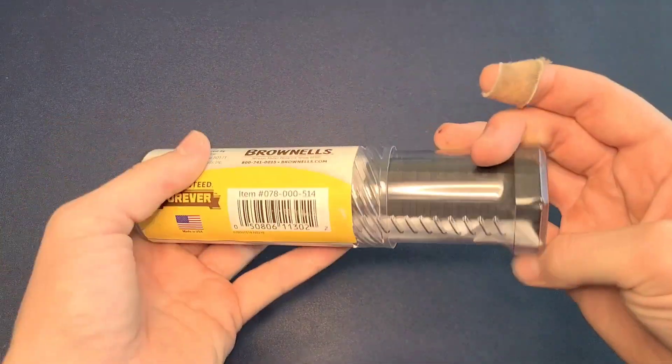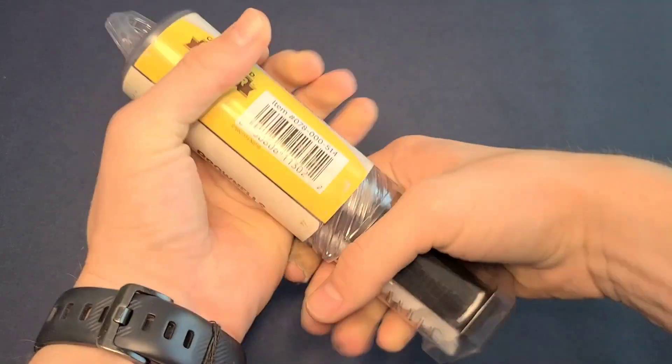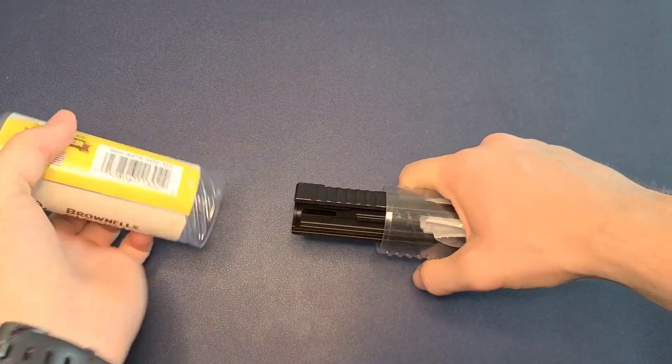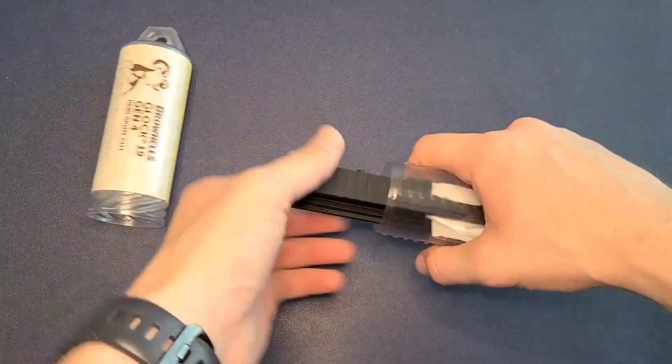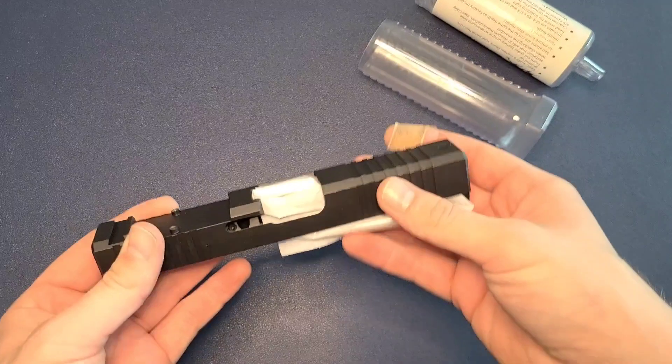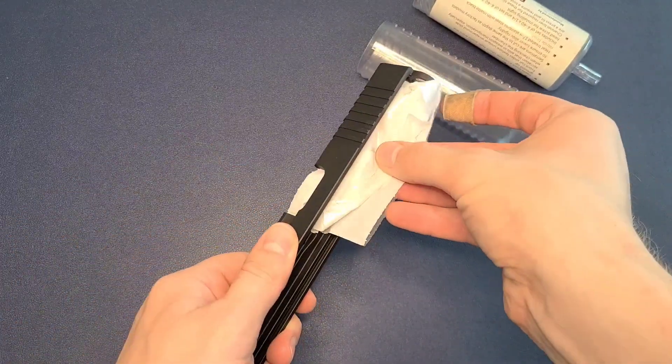So this is the packaging it comes in. It's a nice little tube. All you have to do is twist it to open it. Take that end off and then that end off — hopefully those don't roll away — and here is our slide.